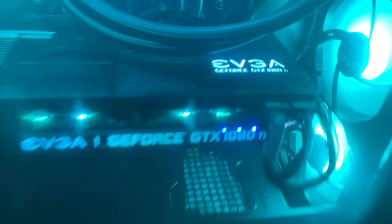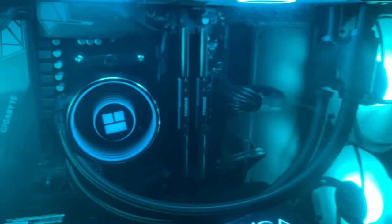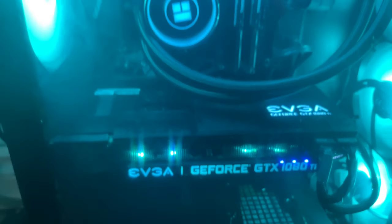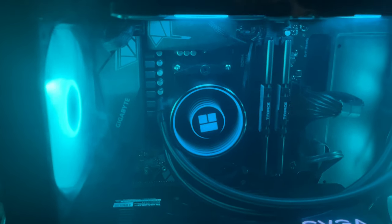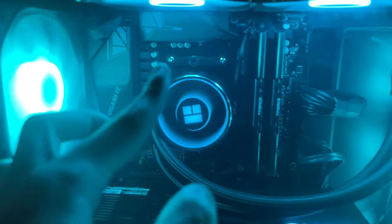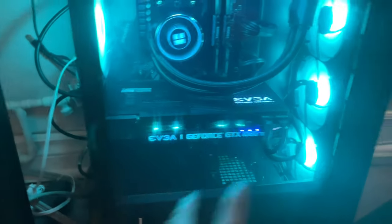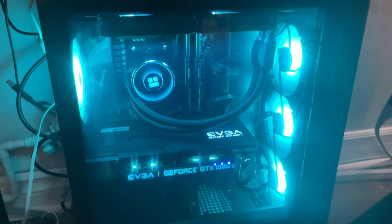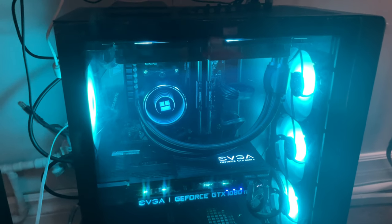It also has a 500GB NVMe SSD from Kingston, a 120GB SSD from Kingston, a 2TB hard drive from Seagate, and a 600W power supply. The motherboard is a Gigabyte B550 Gaming X V2 with nice heatsinks for better aesthetics. The whole thing is housed in a DeepCool CC560 V2 case — a really good case for the money. I also have an external hard drive for all my editing files.